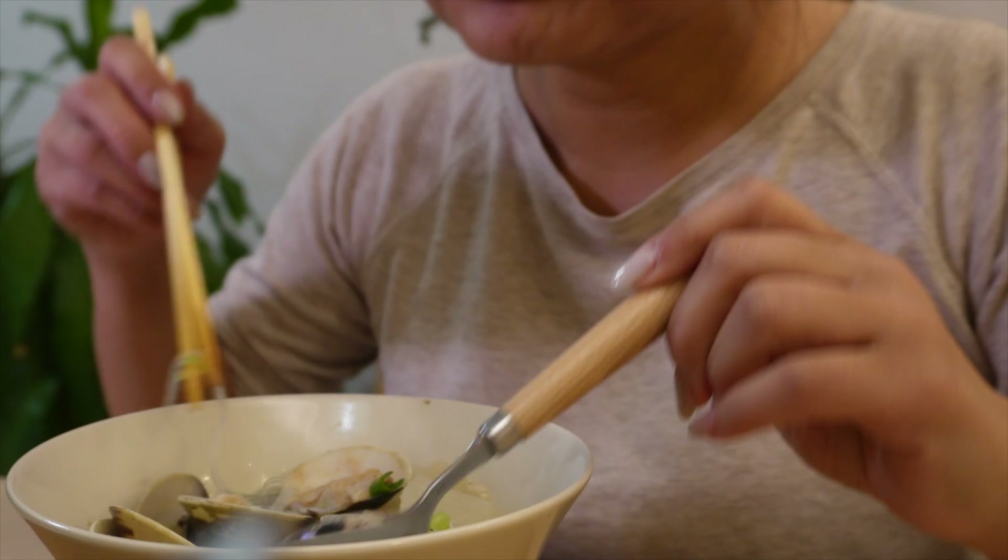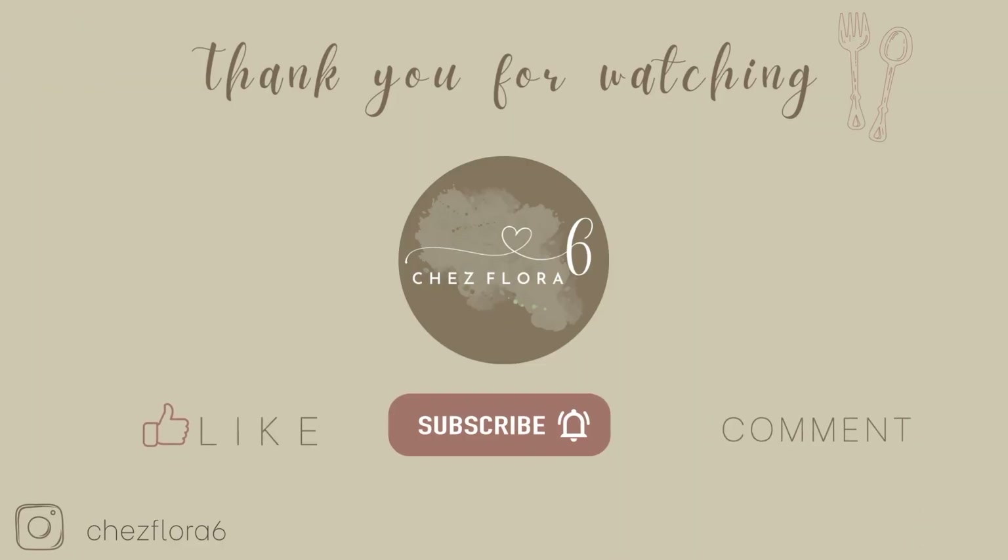Thank you for watching this video. I hope you enjoyed my recipe. If you liked this video, please do hit that subscribe button and click that bell. Follow me on Instagram for more recipes and updates. Happy New Year and I'll see you in 2023!